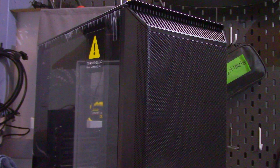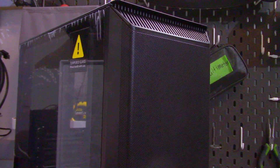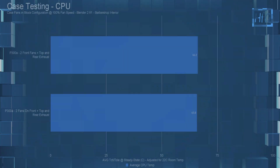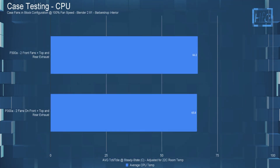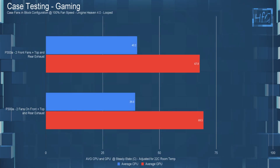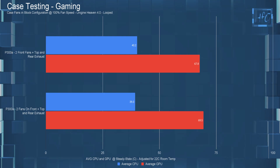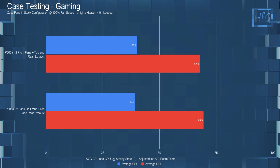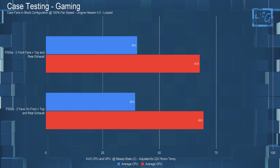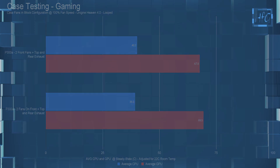Moving on to the last case, the P300A from Phanteks, which has a meshed front panel with no additional dust filter. Much like the R1, there's no real difference in the CPU workload test. In the gaming test, with fans inside the case, the average CPU temperature was slightly warmer and the average GPU temperature was slightly cooler. These temperatures are pretty much within the margin of error, so there's no real difference here either.